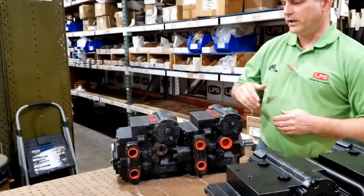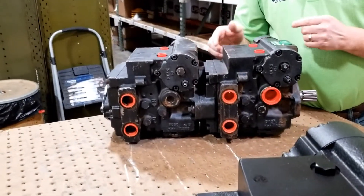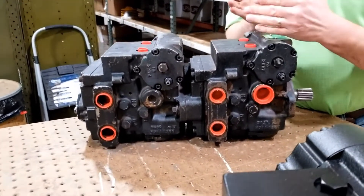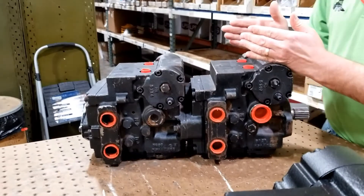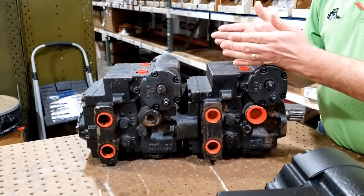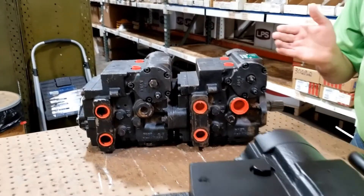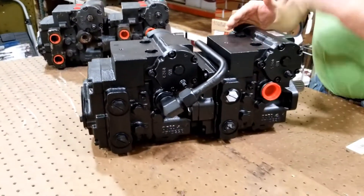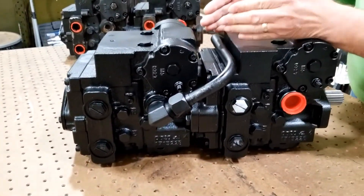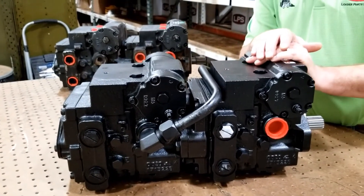The original Takeuchi has internal charge and case drain ports. Those are special features available only to Takeuchi, and when the housings wear out — which they typically do in this application — you can't rebuild it, and if you do it's very hard and expensive. We've offered a new replacement option; it's the same brand and make, but we're unable to buy the special internal ports because that's proprietary to Takeuchi.